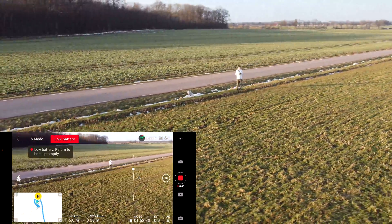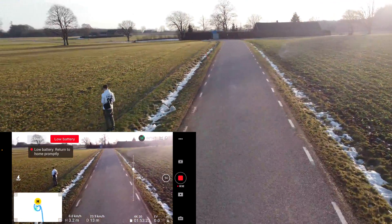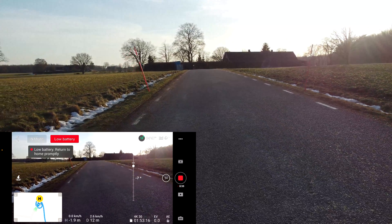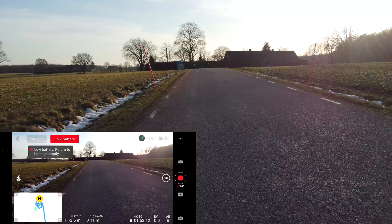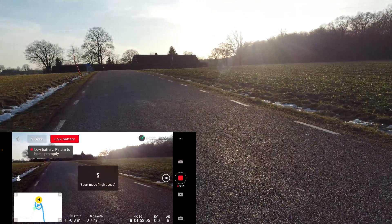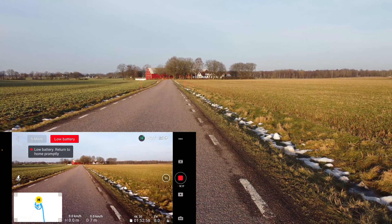It will start beeping now, so I'm going to just land it — hopefully there are no cars. 20% battery percentage left, so I could have extended a little bit more, probably not very far. Anyway, thank you for watching and I'm happy you liked the tests — there will probably be more tests coming.